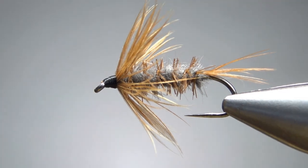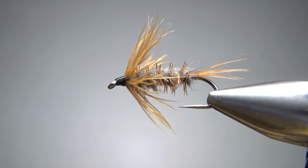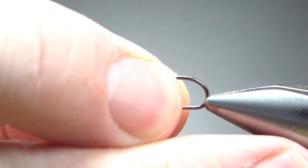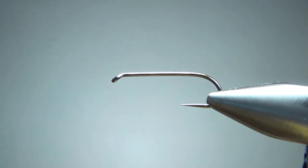So there it is in the vise — a Pellas Muskrat. Pretty cool looking pattern, very simple. It might remind you of a Miller Nymph if you're familiar with that, which you might not be because that's a semi-forgotten Smoky Mountain pattern. It looks fairly similar to this, but it has a goose biot tail.